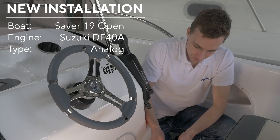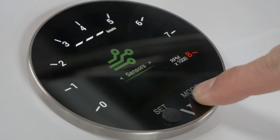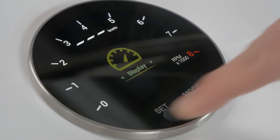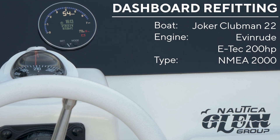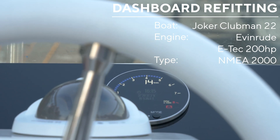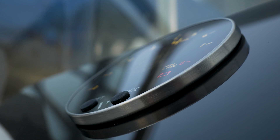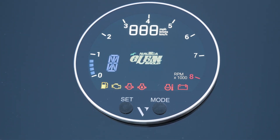The first boat is the new Saver 19 Open with the configuration powered by a 40 HP Suzuki outboard engine. The second one is on a Joker Boat equipped with a 200 HP heavy-rood engine, where we will refit the outdated NMEA 2000 instrumentation with the new generation VMH35 display.